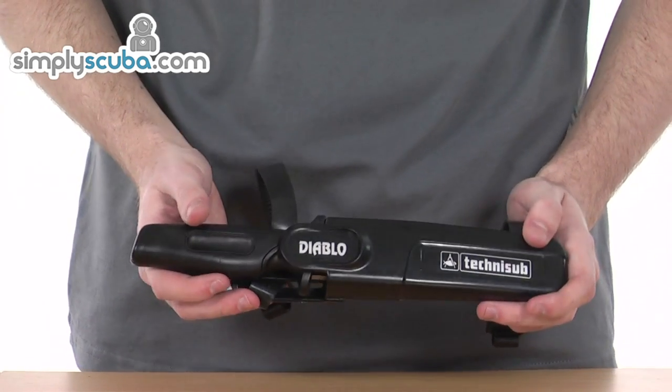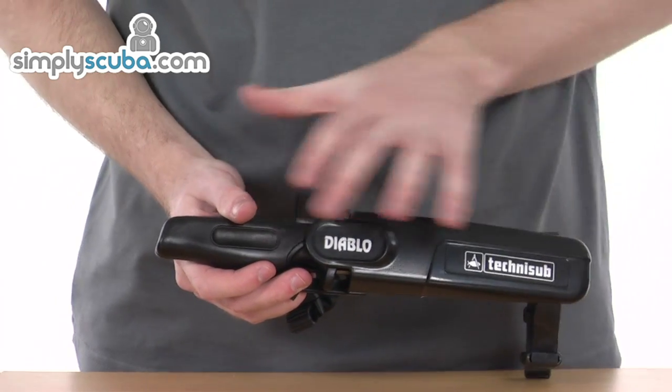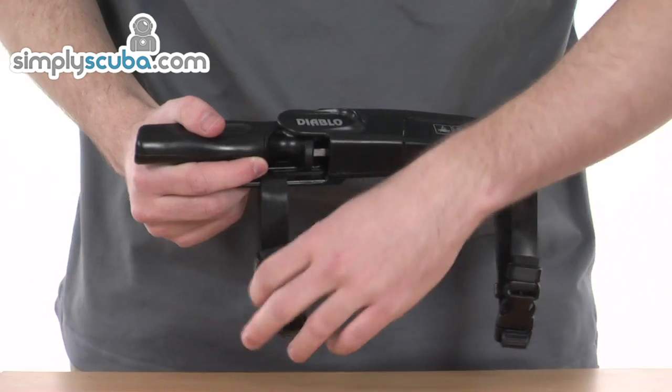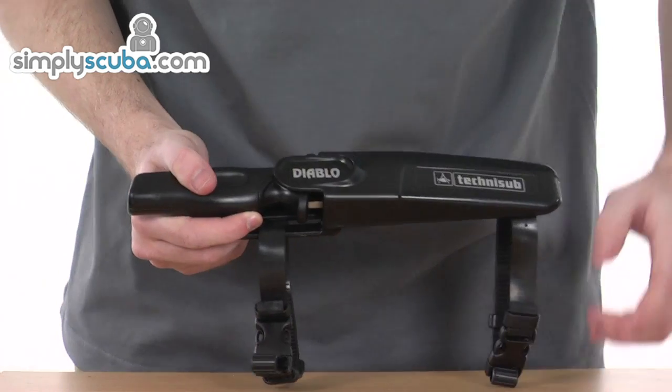Let's take a closer look at some of the features. The Diablo Razor Knife has an overall length of ten and a half inches, which is equivalent to 27 centimetres. It comes with easy to use straps with two buckles, so it can easily be strapped to your thigh or to your forearm.